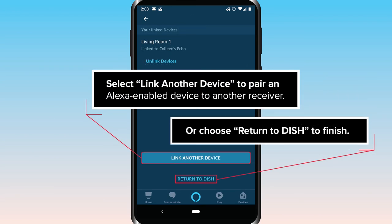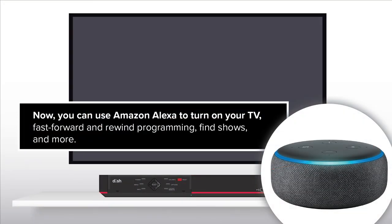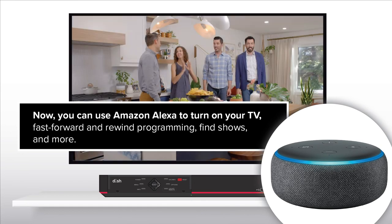Select Link Another Device to pair an Alexa-enabled device to another receiver, or choose Return to Dish to finish. Now you can use Amazon Alexa to turn on your TV, fast forward and rewind programming, find shows, and more.